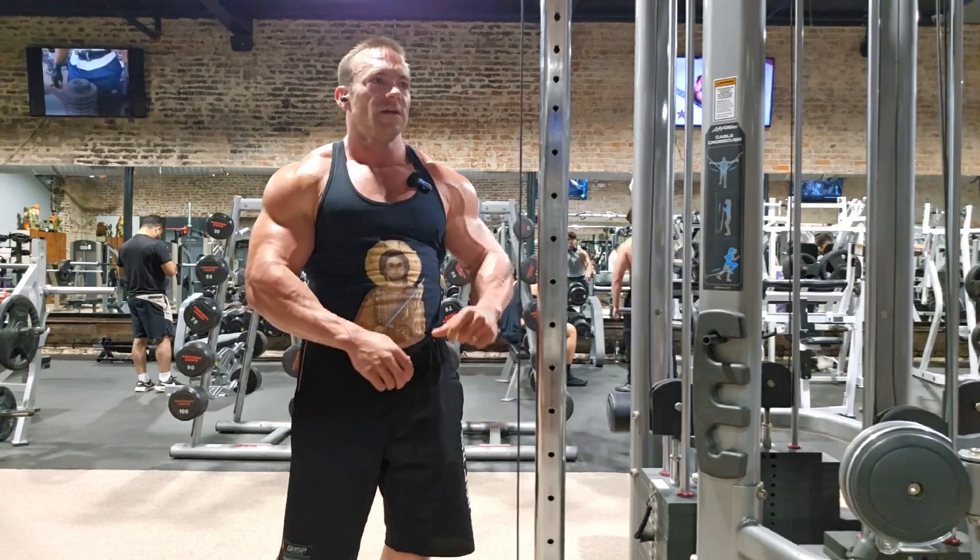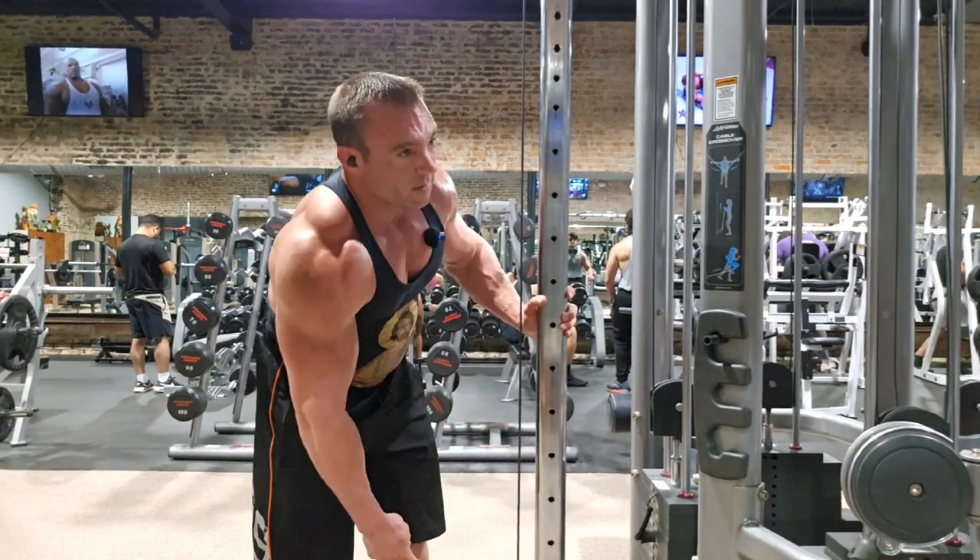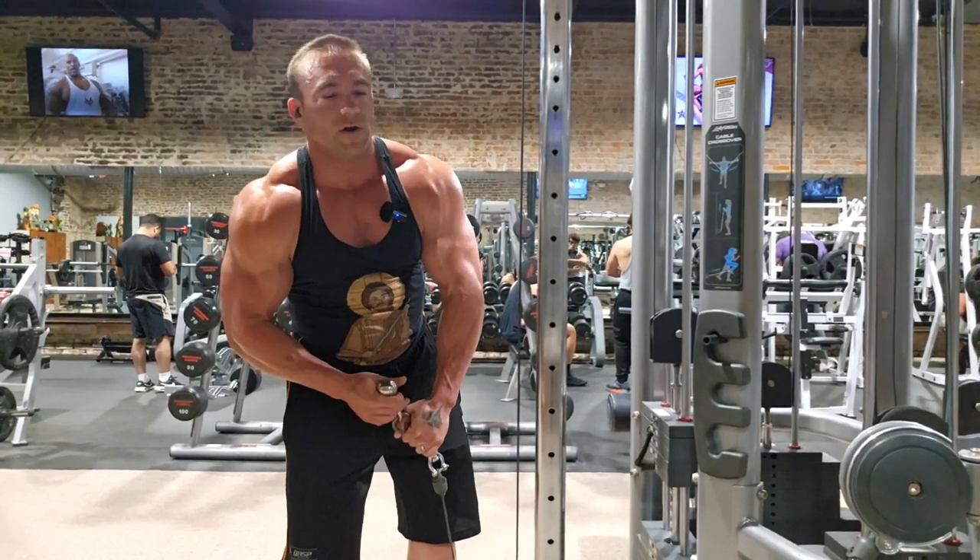Outside to inside — the biceps are done. All it took was two sets. That's all you got to give it. You just need to be willing to work really hard.